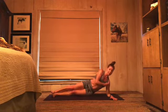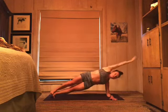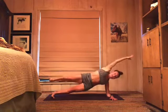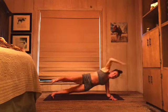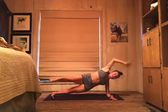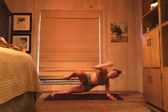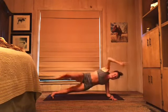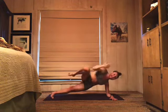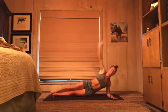Legs long, feet flexed, lift out of that bottom shoulder, top hand overhead. Lift those hips — three, two, here we go. Elbow to knee and extend, in and out. Good — three, four. Can you take a little more weight towards your left pinky toe instead of your left heel? Seven, eight — four more. Nine. Keep lifting that bottom hip away from the floor — ten. Two more, eleven, one more. Yes, you guys — awesome. Breathe. Switch it up, other side.